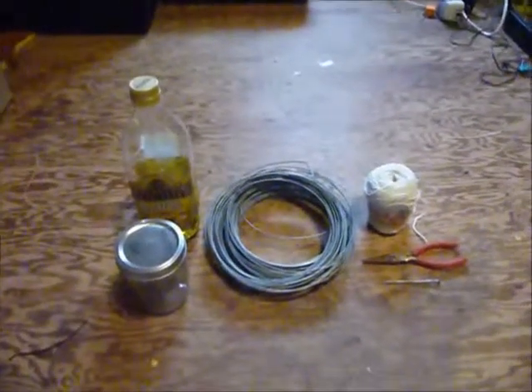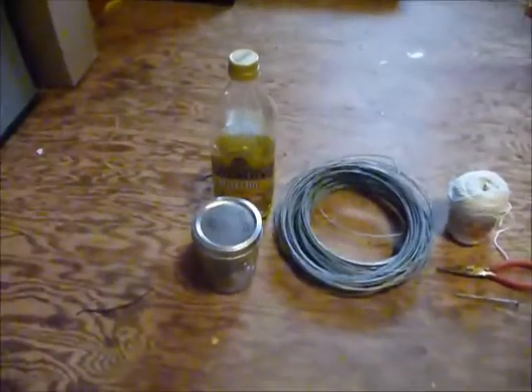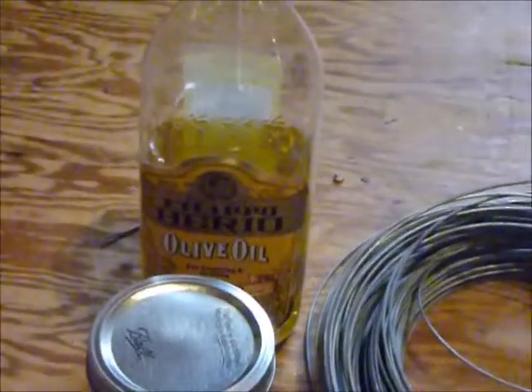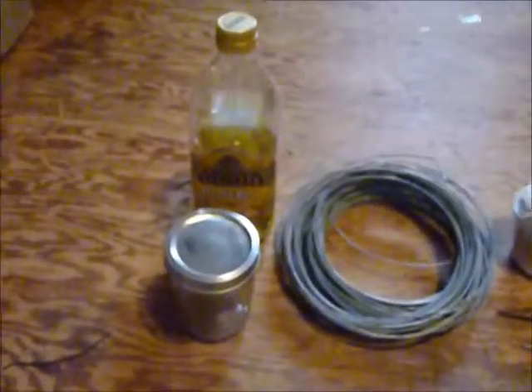So let's start by taking a look at what we need to make the oil lamp. First, we need some vegetable oil. I'm using olive oil here, but it doesn't have to be olive oil — it can be any kind of vegetable oil: soybean oil, canola oil, whatever you happen to have around the house.